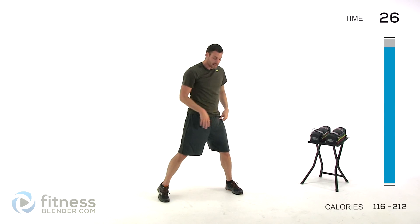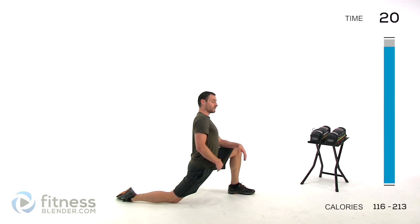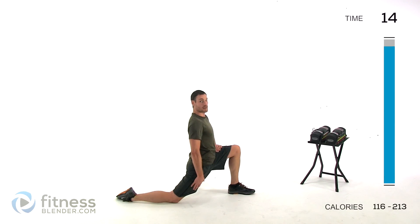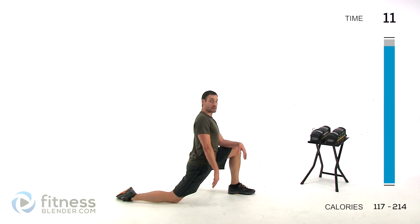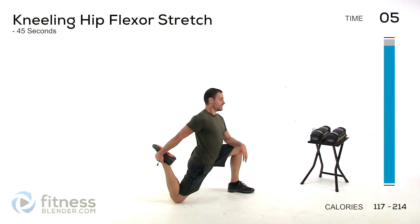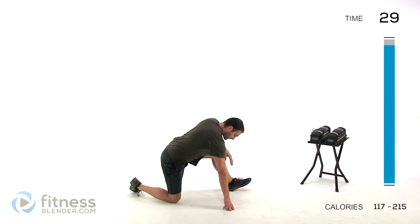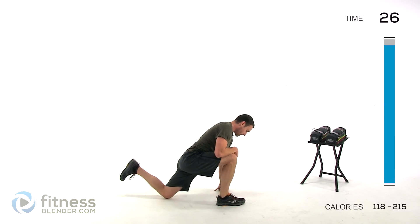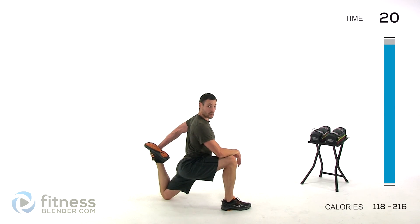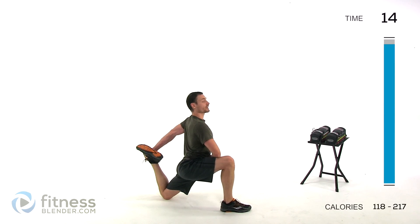We're doing a kneeling hip flexor stretch next. Kneel down, lean forward as much as you can, pulling that leg back behind you and lean back as far as it's comfortable. If that knee is a little uncomfortable, put a towel or a mat underneath it to give it a little extra cushion, or just pull that foot up and it should be a lot more comfortable. Same thing on the other side. If you pull that foot up, you're also going to feel this quite a bit in your quadricep, not just your hip flexor — just make sure you're really trying to get that hip flexor primarily.